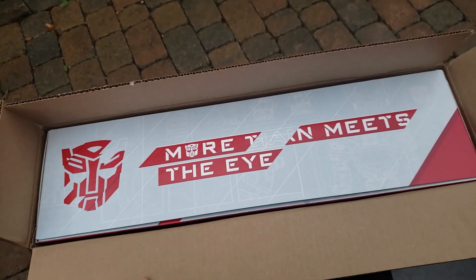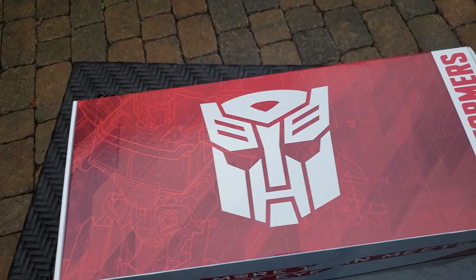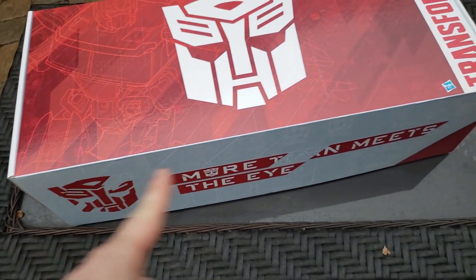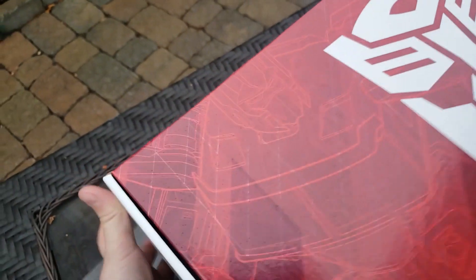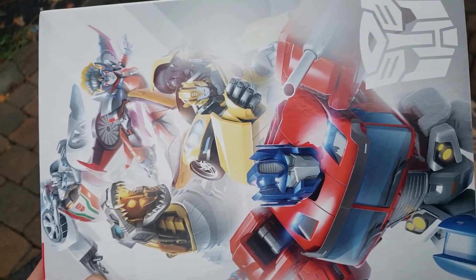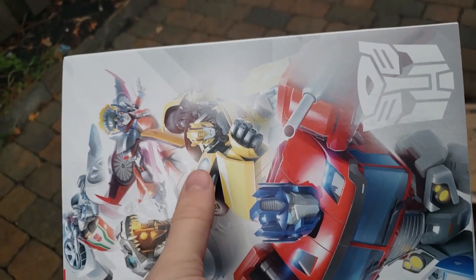Let's go ahead and get this pulled out. This is the box we got inside — very vibrant red on the top there with a very large Autobot logo. We've got 'Transformers' running down the side and again 'more than meets the eye' on the side. Let's see what else we've got. On one side, we've got some really nice artwork. That looks to be Transformers Cyberverse — I recognize the Bumblebee there.